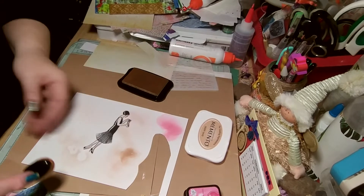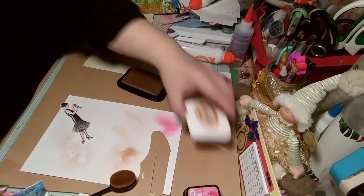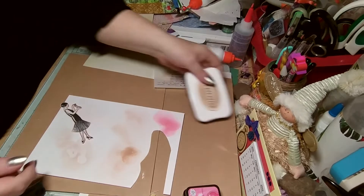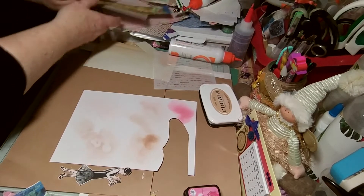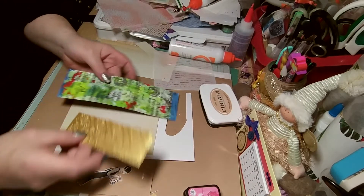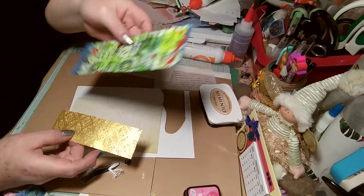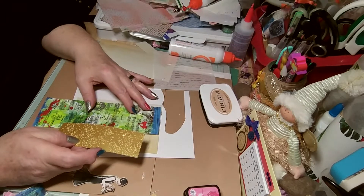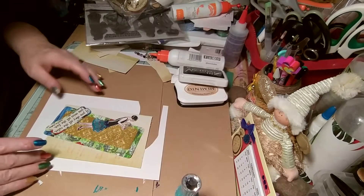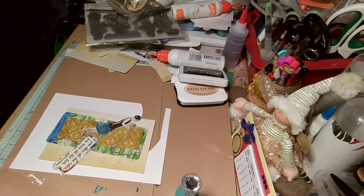I just want to take off that stark white because I didn't like it. I've got other brushes but they're buried underneath this table. It wouldn't be me if things weren't buried under other things. I need to hurry up because I only have 17% left in my camera battery.